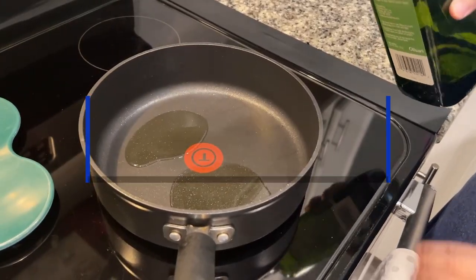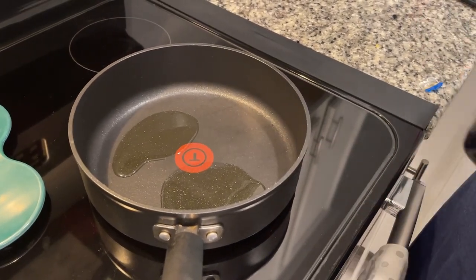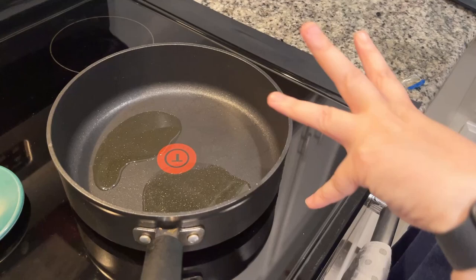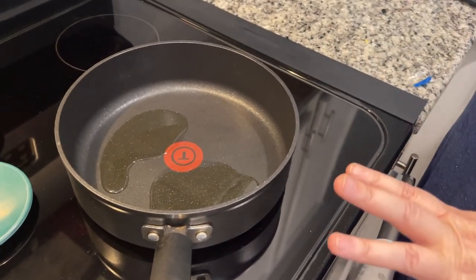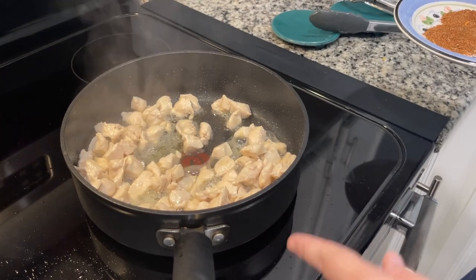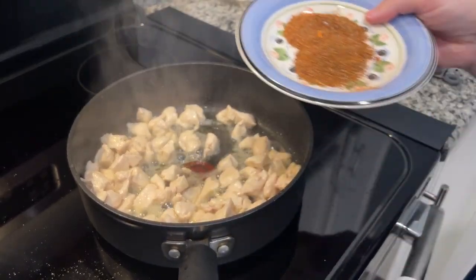We're starting off with two tablespoons of avocado oil. It says to use canola oil, but we don't have that, so we're using avocado oil because we use what we have. We're going to bring that up on medium-high heat, then add our chicken in, and cook that for about three minutes stirring occasionally. We've cooked the chicken for about three minutes. It's okay if it's not quite done because it's not done cooking yet — we've got plenty of cooking left.